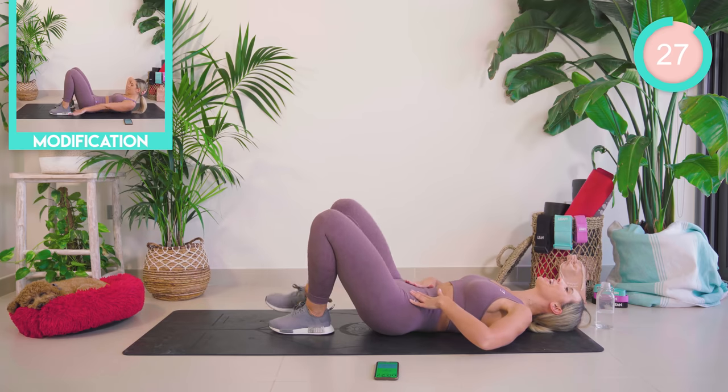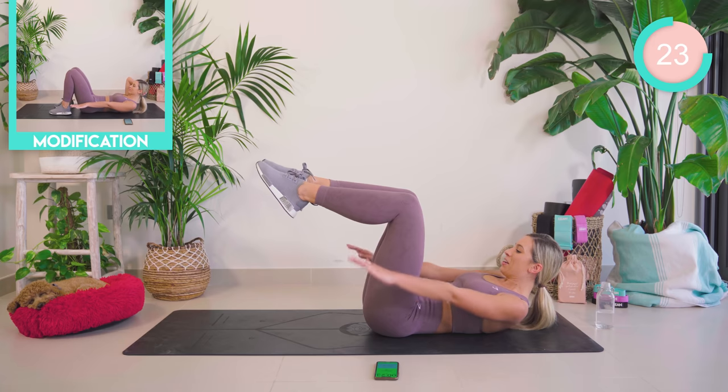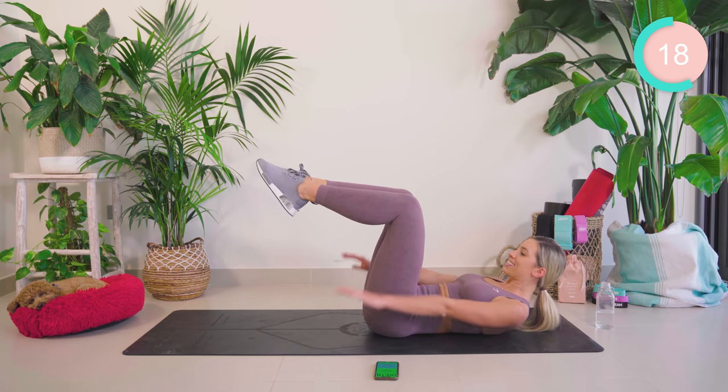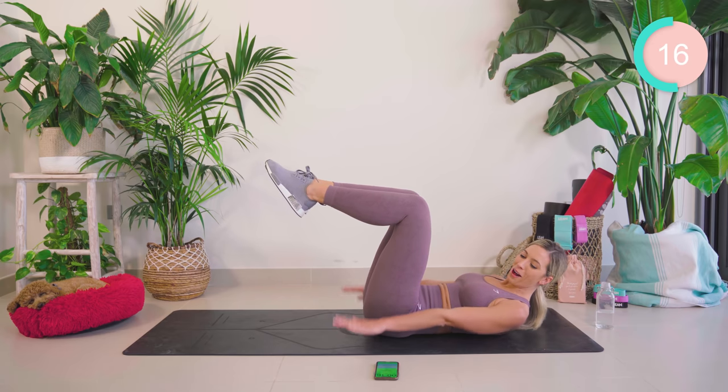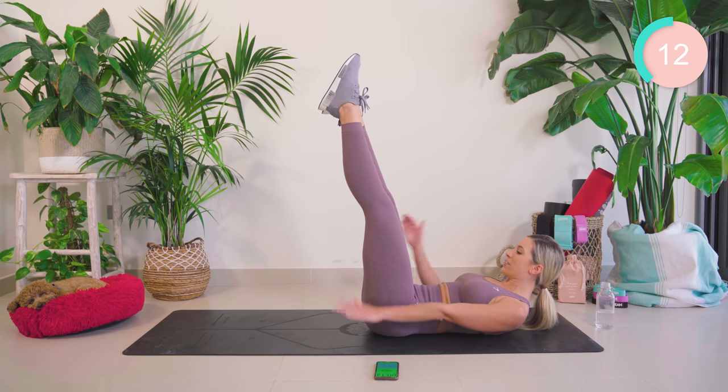Lift those legs up — 90 degrees and pump. Good work. This is our last exercise, really similar to the boat. Hold. 15 seconds. Can you straighten? Eye gaze forward. Come on.